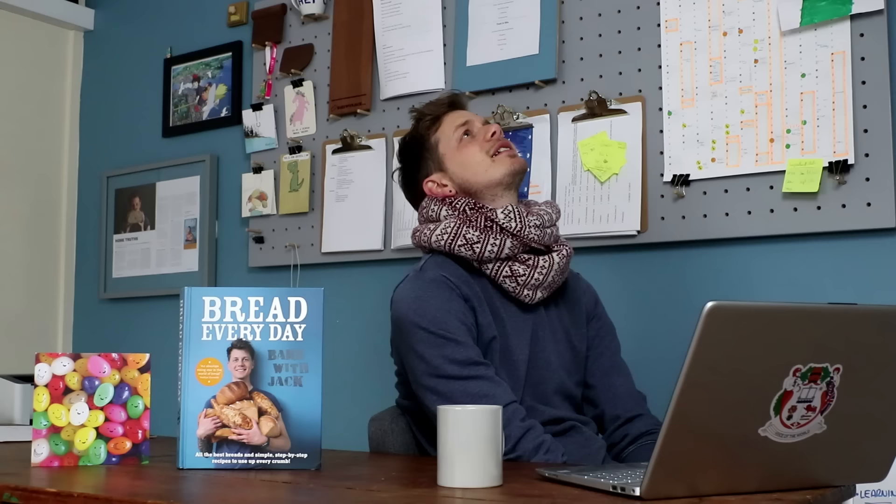Thank you once again for being here. Thanks for your mail — I got a nice card the other day, it's really lovely. I love getting things through the post, it's like the olden days. Remember, the USA release date for Bread Every Day is January 17th. Thanks for your comments, your super thanks, and thanks to all Patrons. You rock. See you very soon. Bye-bye.